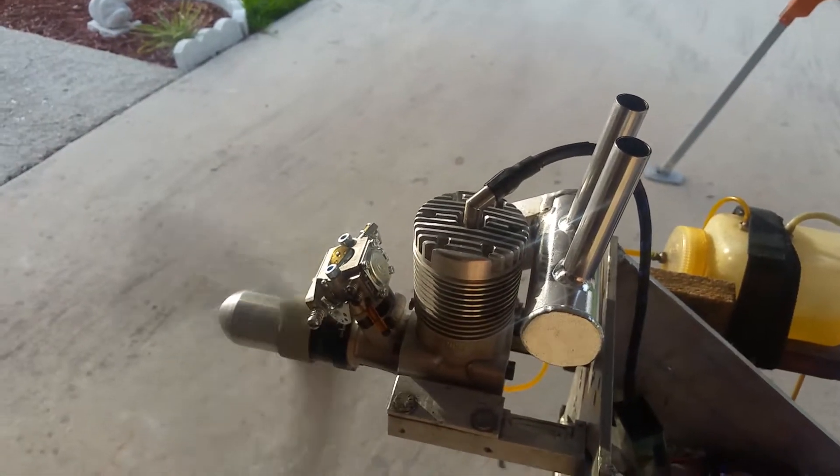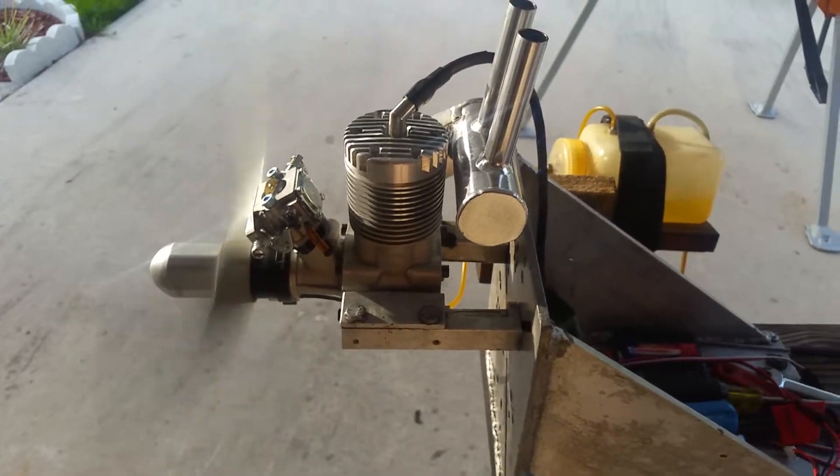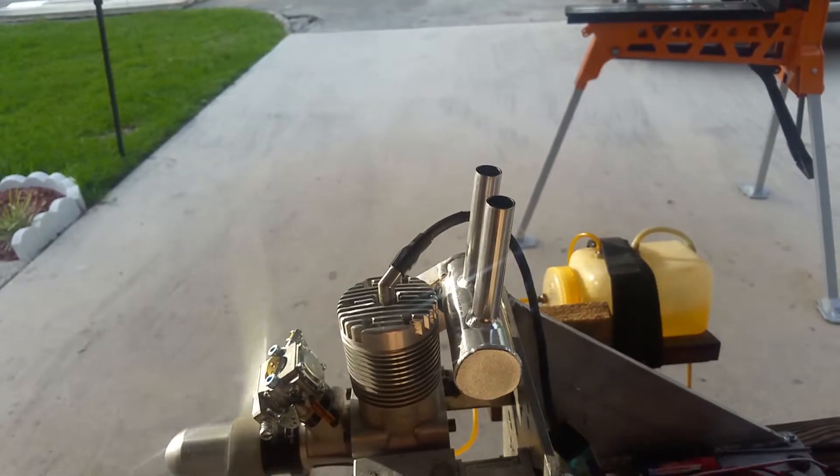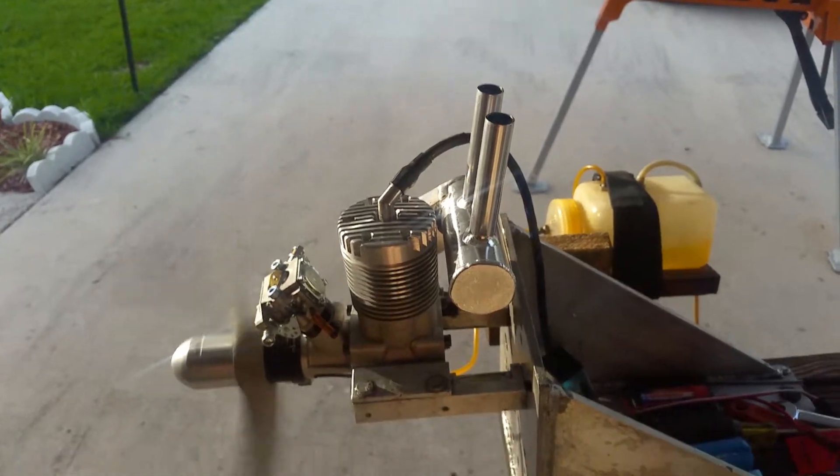The engine is brand new, so if I tune it up just quick for the top end just to see it, I get around 7500 RPM.